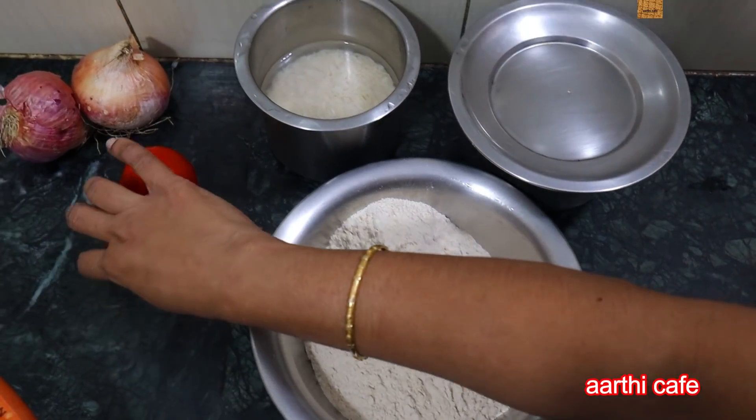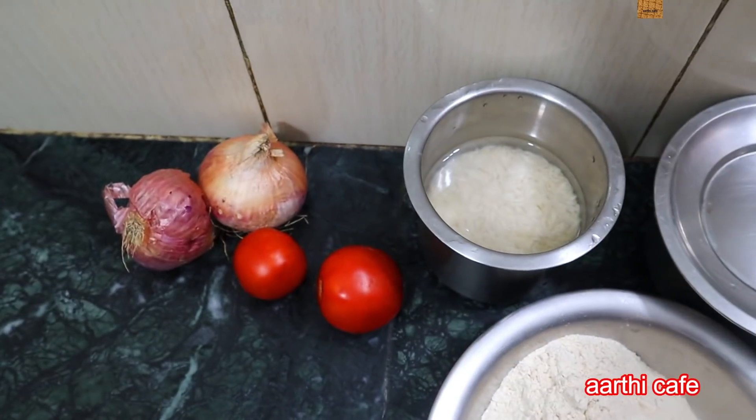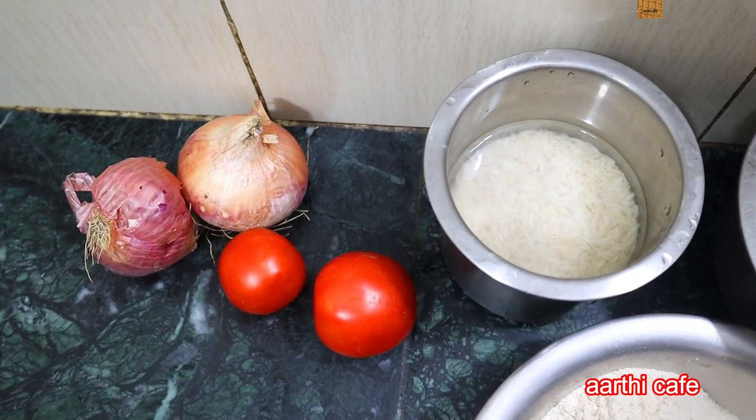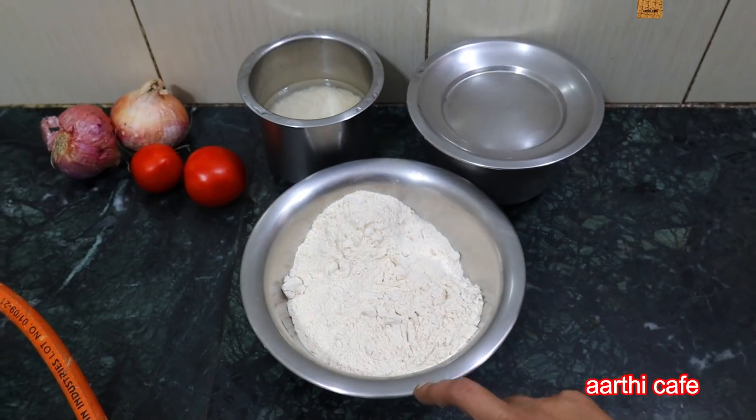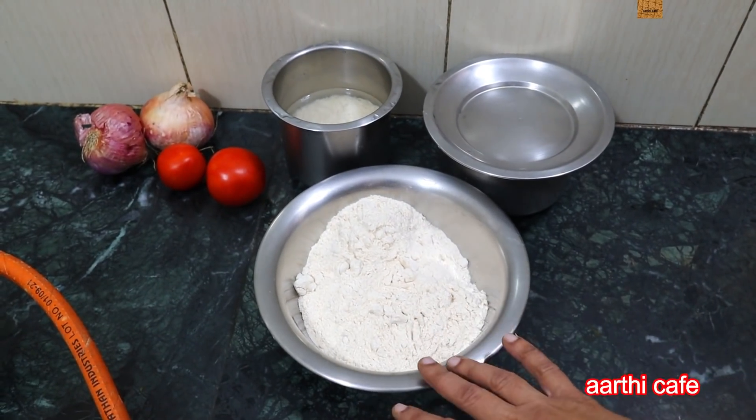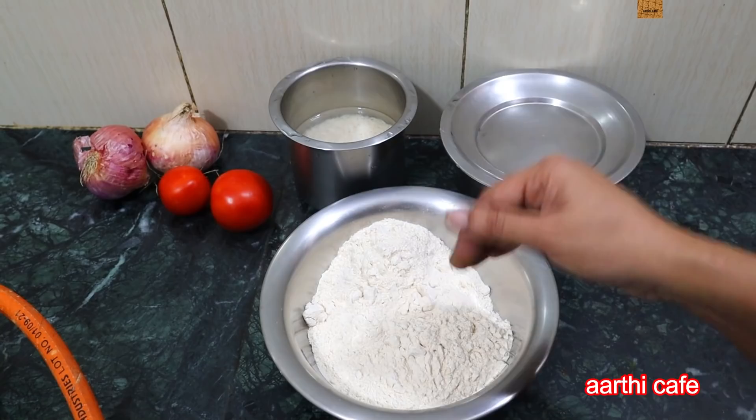Let's put it in. This is the gravy. You can try that with plenty of cheese. This is for chapati, this is made with chicken. That's why we have fried rice here.